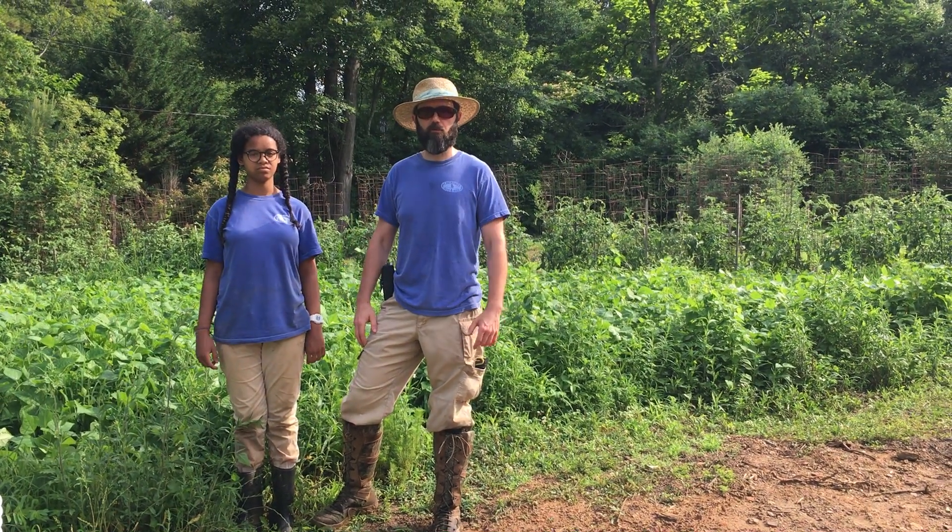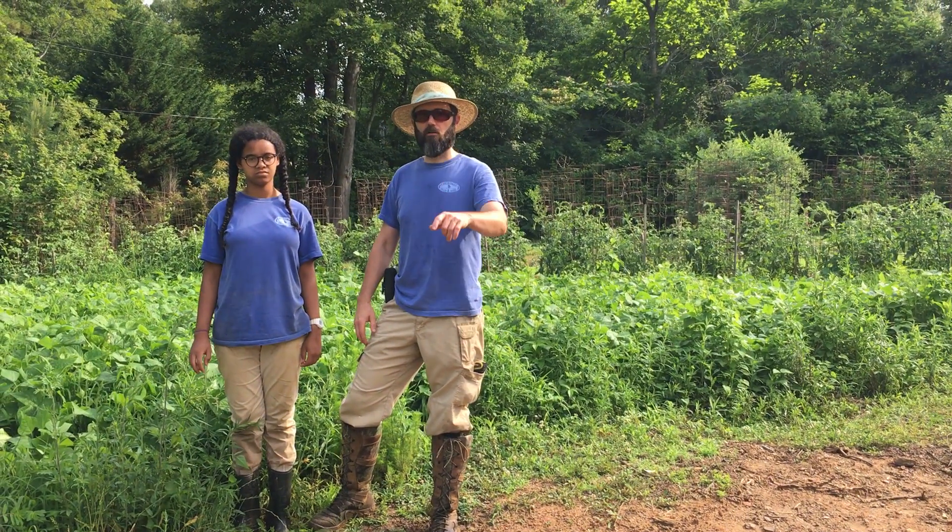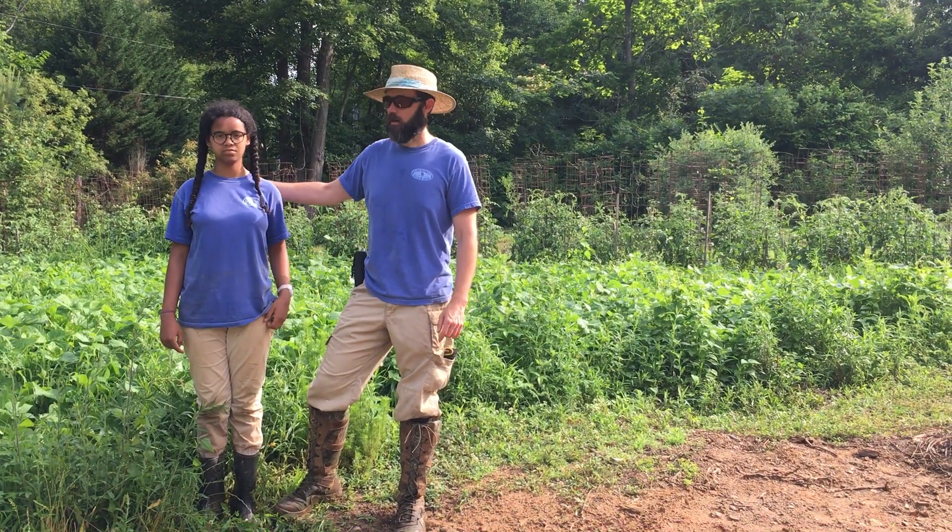Hey everybody, Big J, Anderson Mountain View Farms. Glad to have you all here today. Got Lil on the camera to say hey. Hi. Got TB out here.